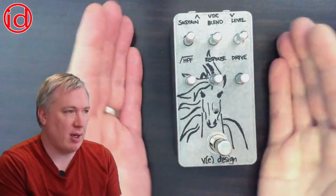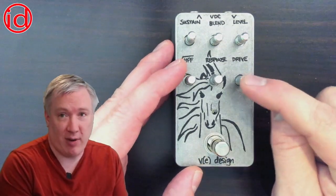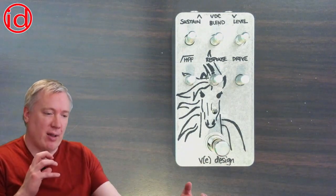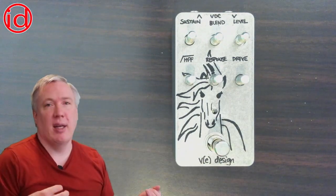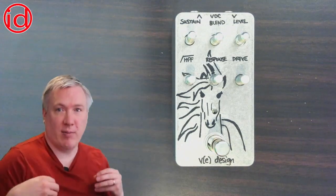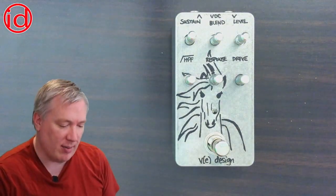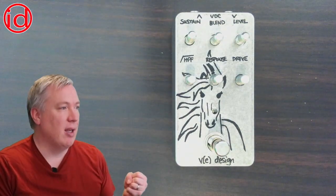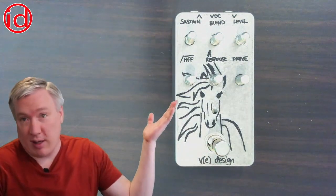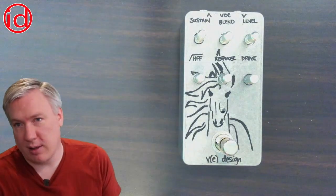Next I'll briefly talk about pedals with compressors. The main one is the White Horse, which is an optical compressor. The main improvement was making the Drive knob much more functional: as you turn it up, if you play lightly the optical compressor adds nice sustain, but when you dig in you start getting more compression from the drive circuit and more of that dirty character. So you can have this dynamic response between clean and dirty while having some compression all the time. It also has additional clean headroom and a buffered output.